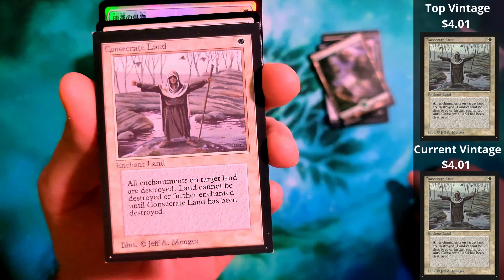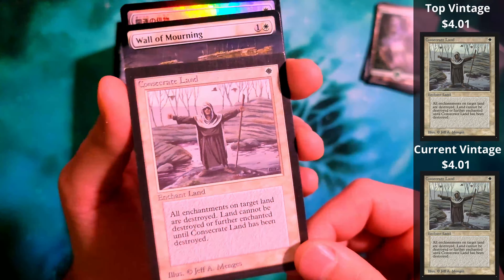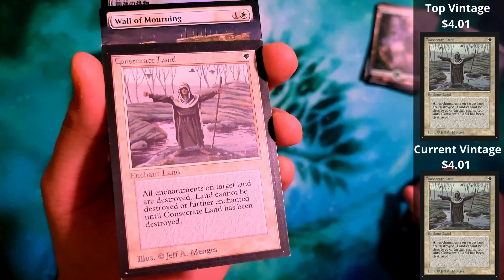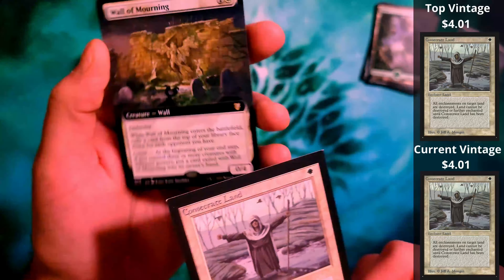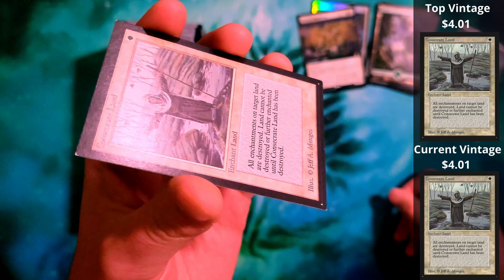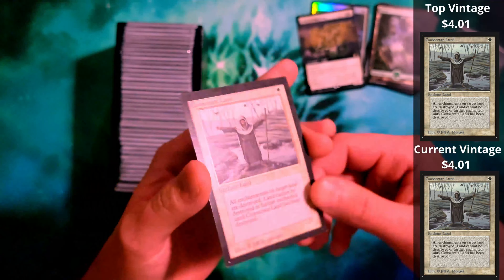The claim is you will get a mix of randoms in here. You can get, I think it's like 6 commons, a couple uncommons, a rare, and then you're guaranteed one old-bordered card.